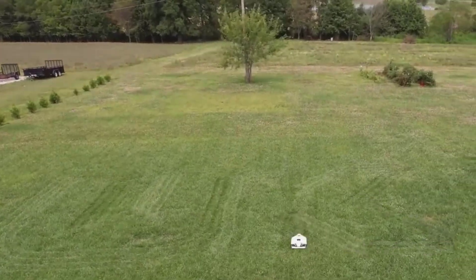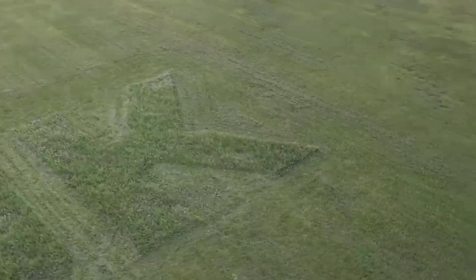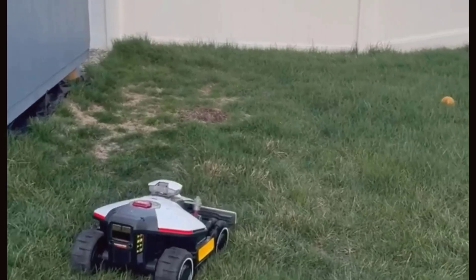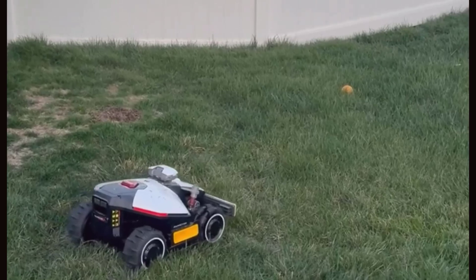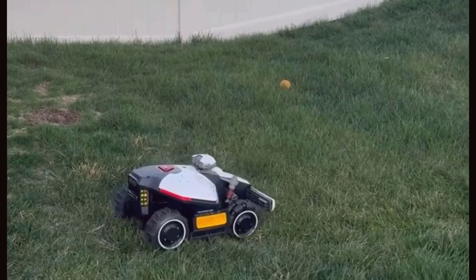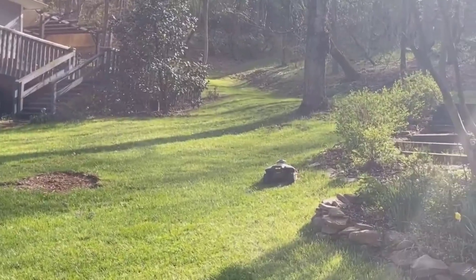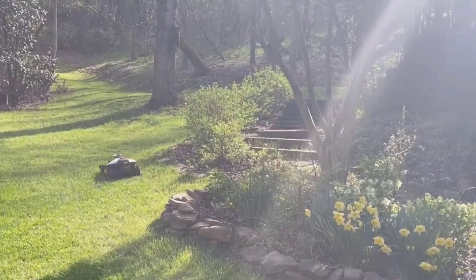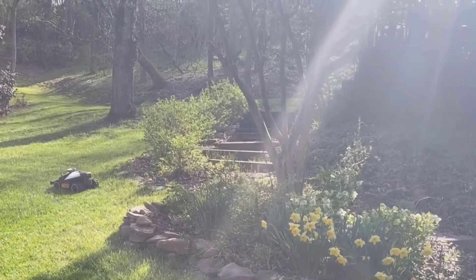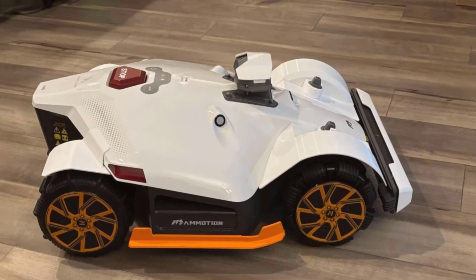Mapping and defining mowing zones is another area this mower makes easy. You can set up to 20 zones, which is honestly more than enough for my front yard, backyard, side strips, and a couple of no-go areas, like around the pool and flowerbeds. I was able to draw these borders in the Momotion app, which, by the way, is super user-friendly. If you're worried about messing things up, don't be — you can tweak the zones, move lines, or even quickly set a new pattern whenever you want. That's a big reason I'd recommend this for homeowners who want a lot of control but don't want to spend hours learning a complicated system.